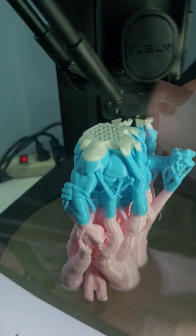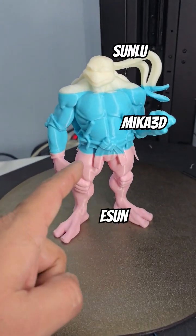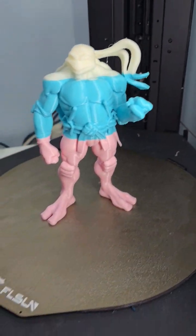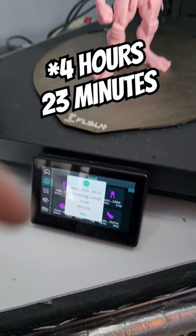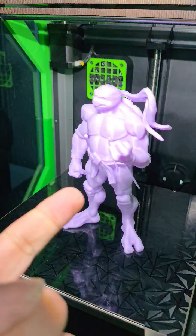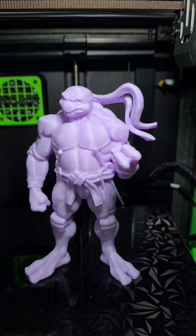Of course, I ran out of filament again, so we've got three different flavors of ABS in there. Here we are on the FL Sun — a little bit of an issue getting the side print — but it finishes at four hours and 23 seconds.